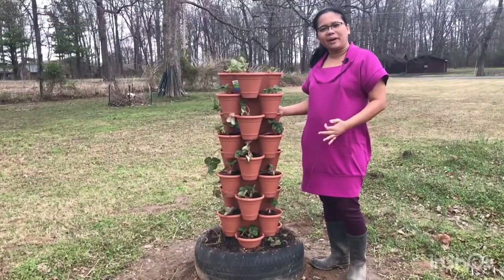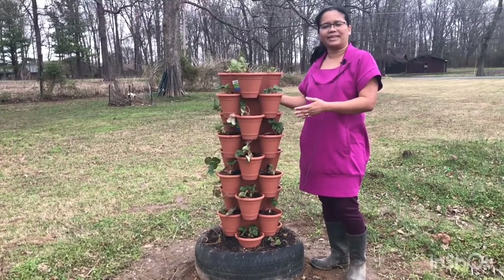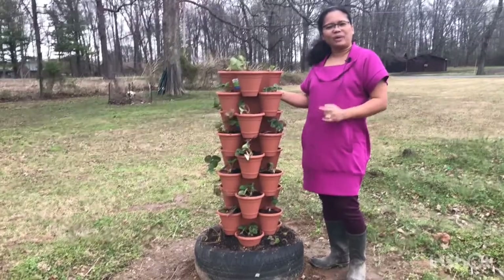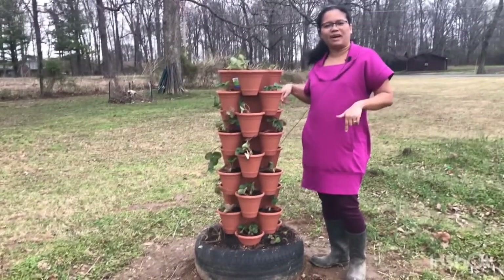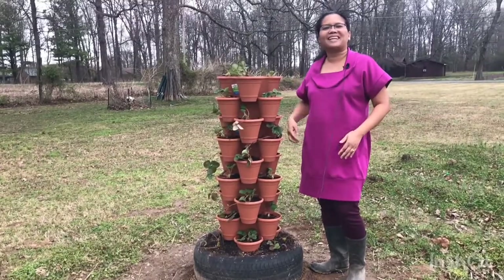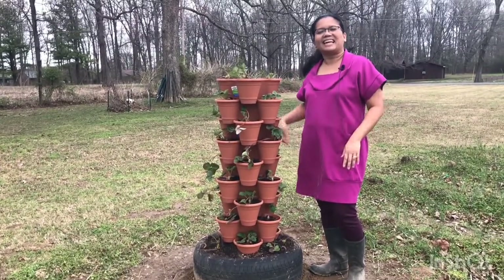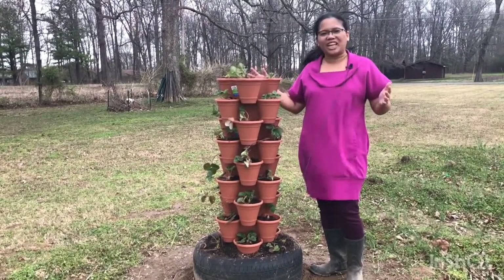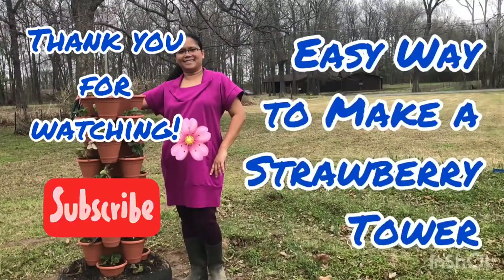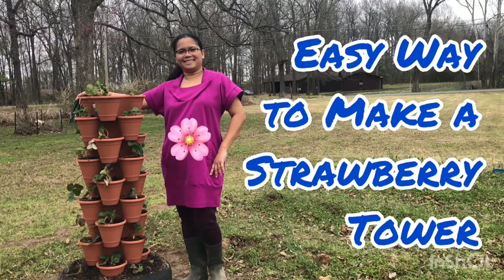If you have any questions or suggestions on how I can improve my strawberry tower, please write your comments down below — I would appreciate it. That's going to be all for today. Thank you for watching, happy gardening, and have a very blessed day. Bye bye!